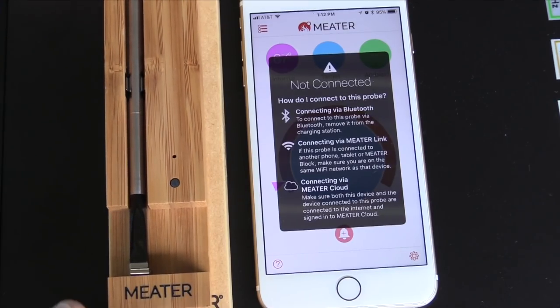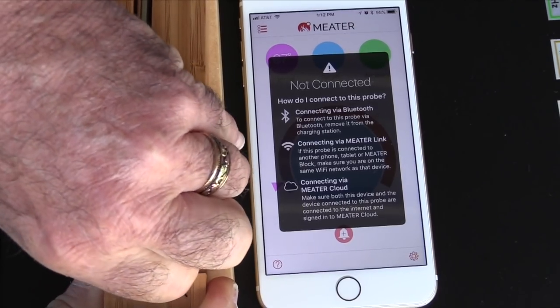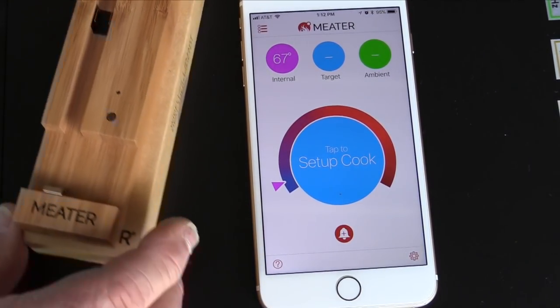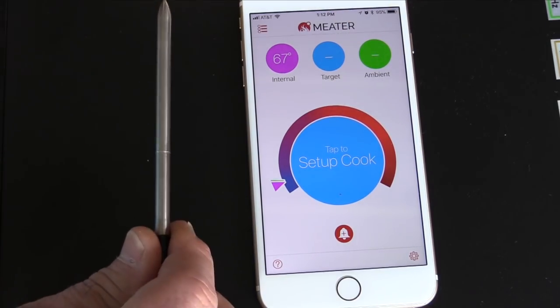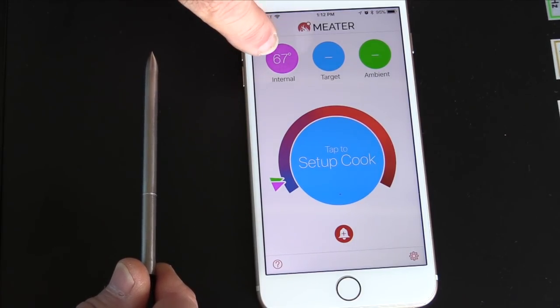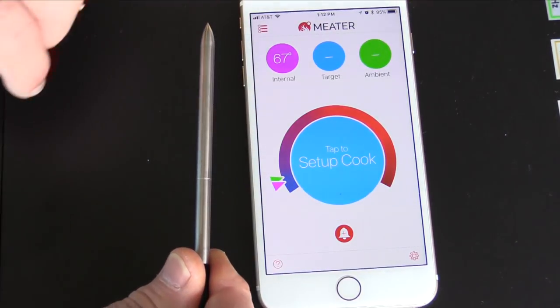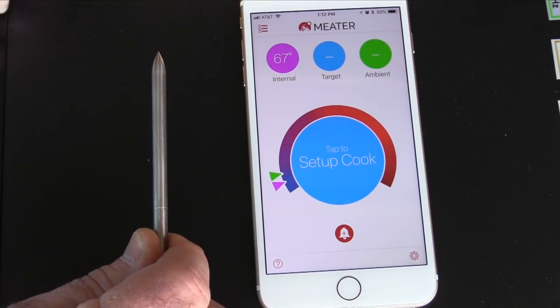We're still docked in the battery charger. I'm going to simply take the thermometer out of its dock. Boom — we're connected. I'm not reading ambient temperature right now because it's outside; it's reading the same thing as the internal.